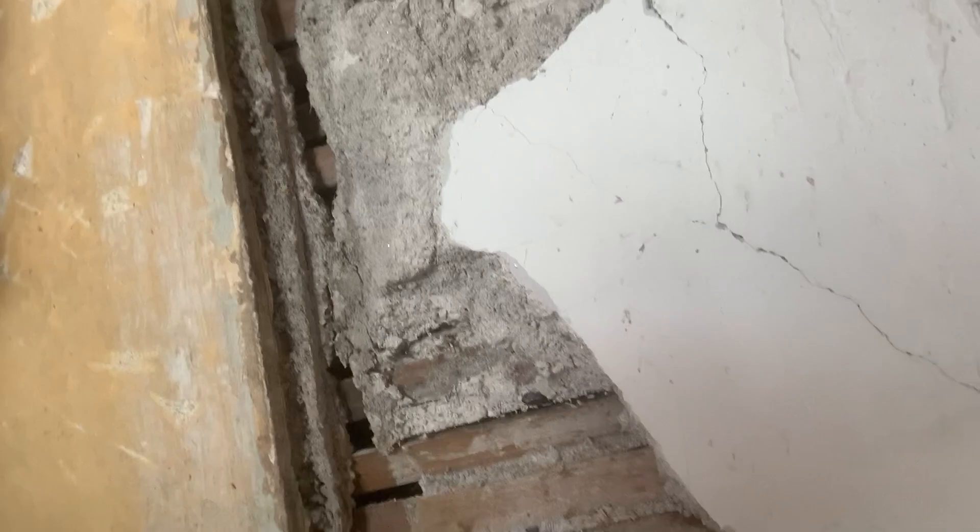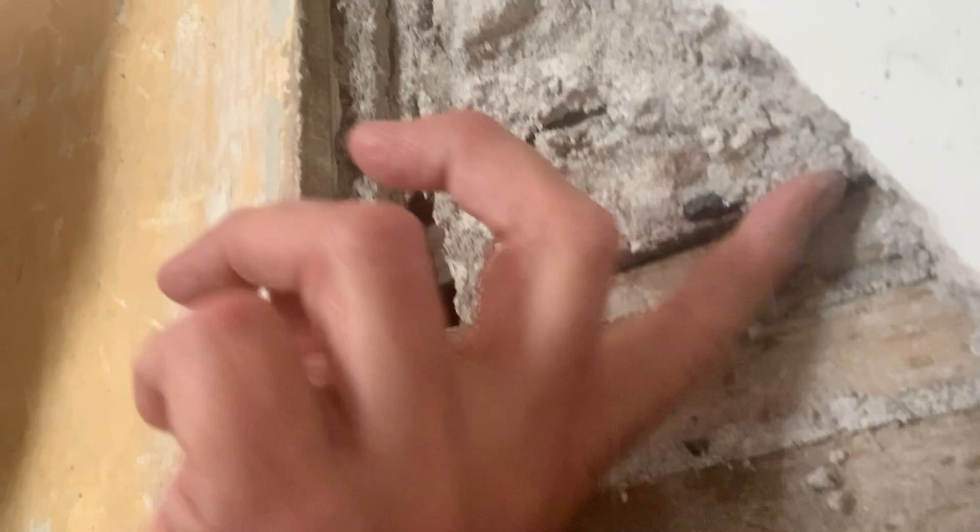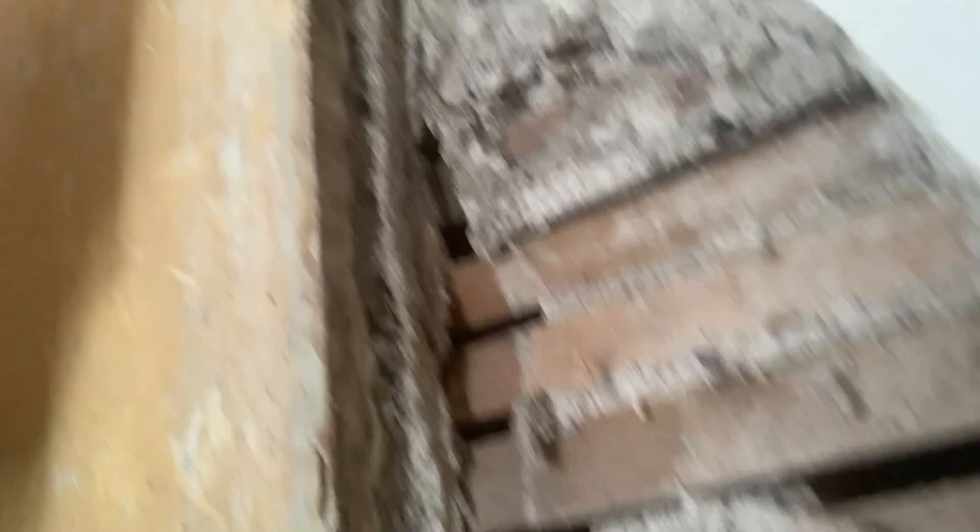And that is it. As you can see, the walls were made from this, which is the laths — these bits of wood — with this plaster stuck on the top of it. It's before the days of plasterboard. It is a bit of a nightmare when you're coming to renovate properties, because you have to try and patch into it.